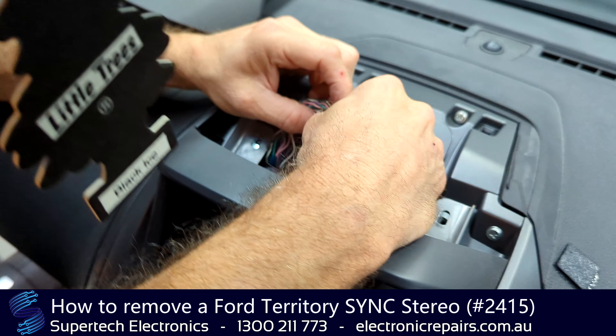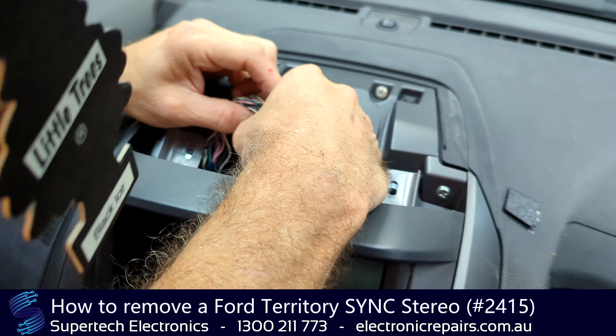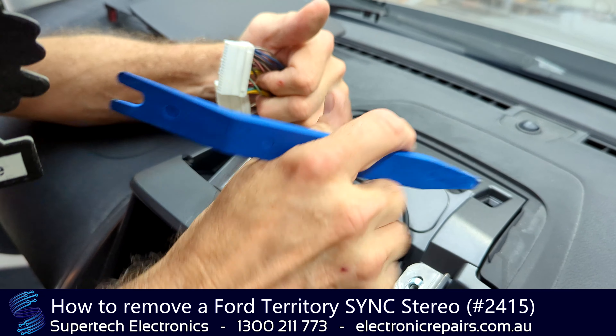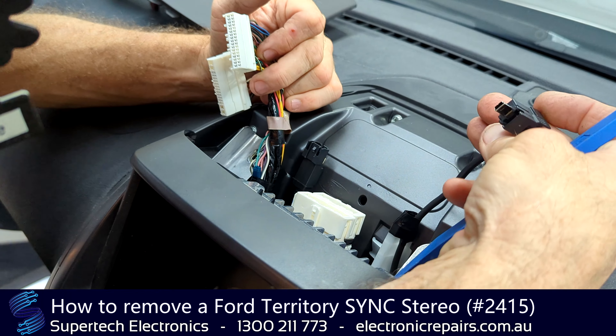So now we've got two electrical harnesses here. We're going to unplug them. They're easily removed by pressing the middle pin and pulling it up towards the windscreen. Same with the one behind it.